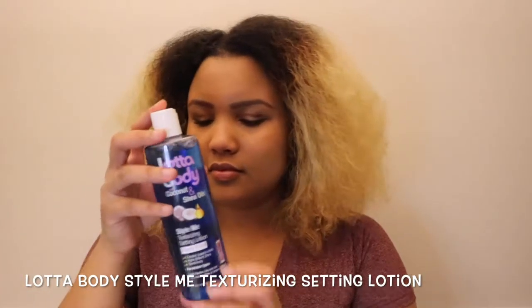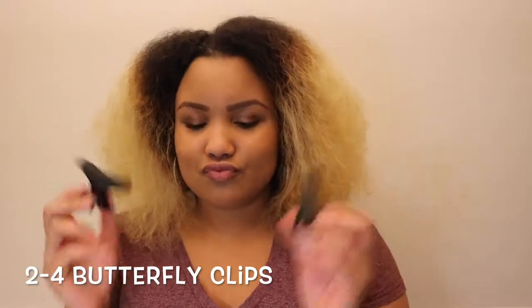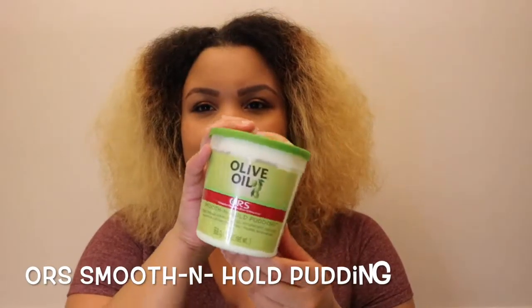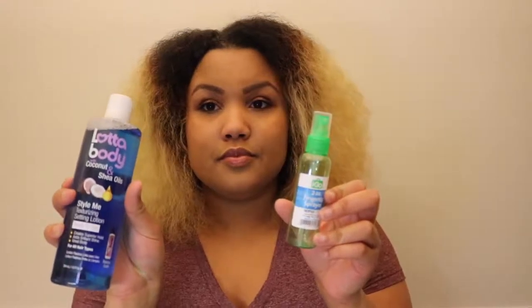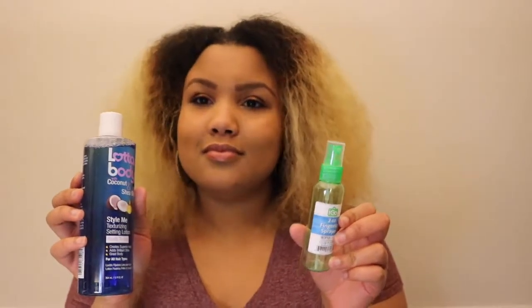First we're going to start out with the Lotta Body Style Me Texturized and Setting Lotion. We're going to need flexi rods — I use purple and gray. We're going to need two to four butterfly clips just to clip your hair back. Then I use some of the Motion Straight Finish Sealer to seal my ends, a Denman brush of course, and then the ORS Smooth and Hold Pudding. Just a little tip: I like to pour my Lotta Body Setting Lotion into a spray bottle to make it easier and less messy to put on my hair.